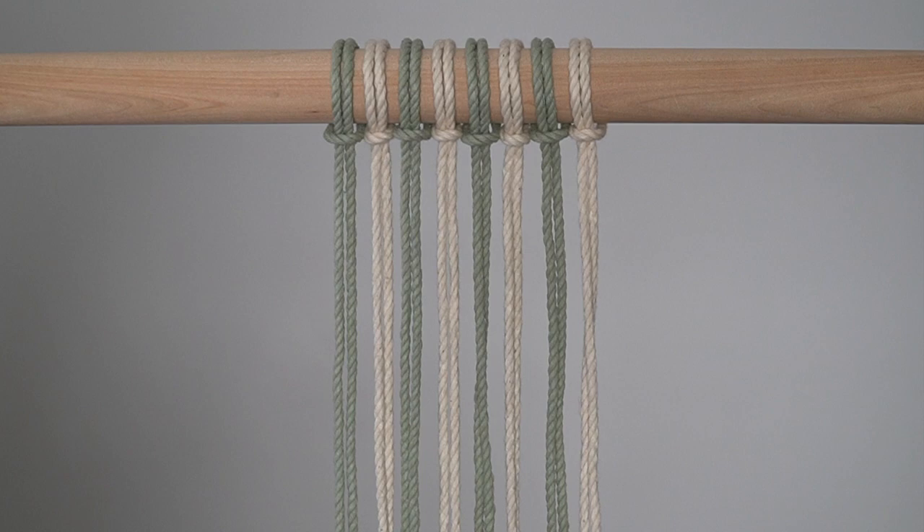Cut 4 pieces of 4mm sage rope and 4 pieces of 4mm natural rope, each piece is 8 feet in length. Fold each piece in half and attach to your dowel as I've done here. For all of the knots used to create this pattern we will use the right cord as your working cord and the left cord as our filler cord.